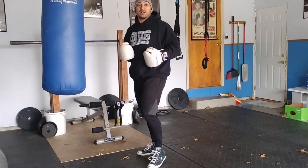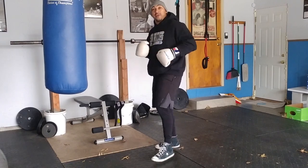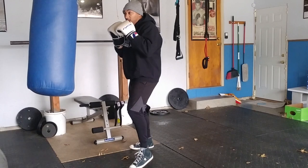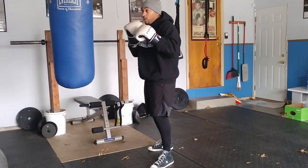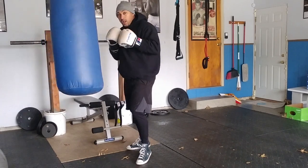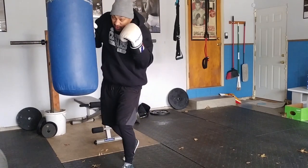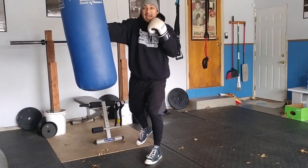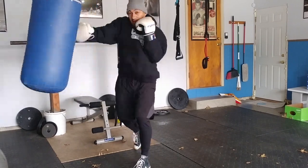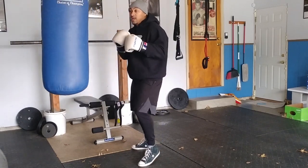Now we're going to add that cross in there. Remember just like before — turn into that cross. Other hand stays up, always protecting. Throw that cross nice and easy, right down the middle. Another thing you want to do: make sure you're extending those arms all the way out. Don't chicken wing it — nice extension on that cross. So now we put them together: jab cross, very basic combo, one-two, jab cross. Keep that going.